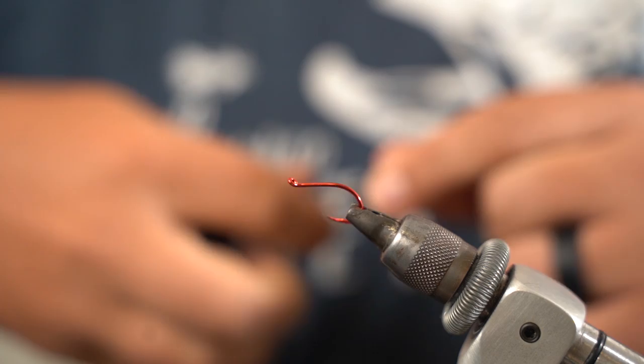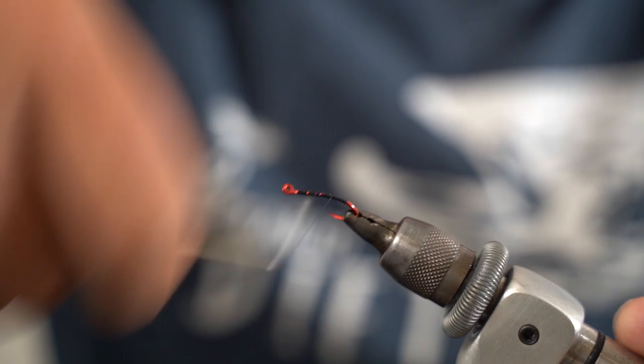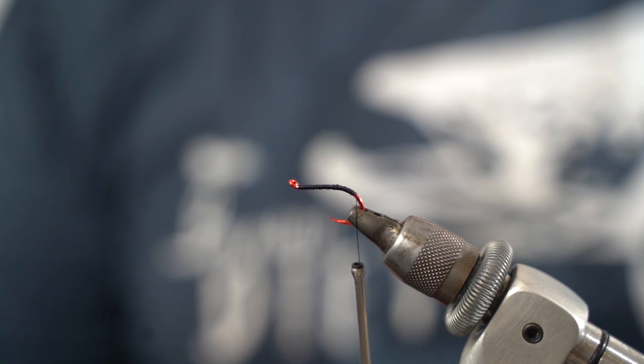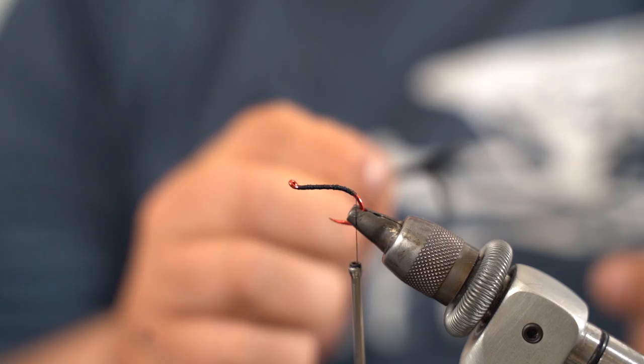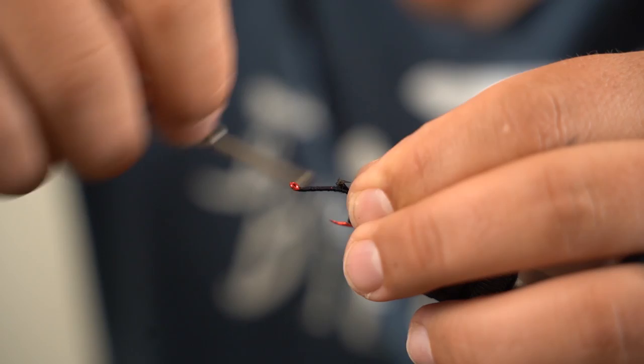We're going to want to lay down a really tight thread base on this pattern, just because we're tying foam and foam has a tendency to spin on you. We'll put down a decent thread base, then come back to the tail. We're just using a woolly bugger-length marabou — you can buy them in strung packs. You want it to be kind of long, about the length of the body, so it has optimum swimming capabilities.